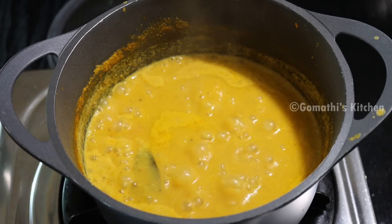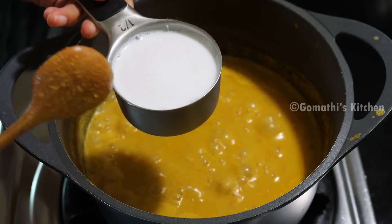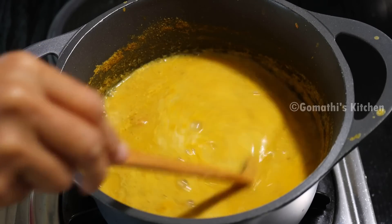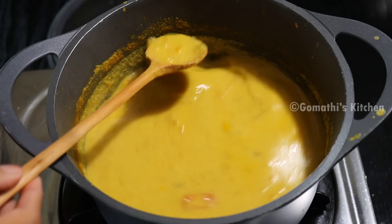I will cook this in 5 to 6 cups. This is optional. This is the first cup or the second cup. The first cup will be very delicious. This is the third cup. You can cook this in 5 cups.